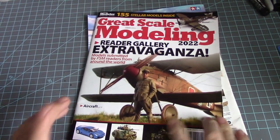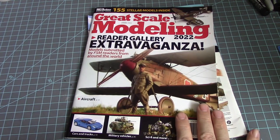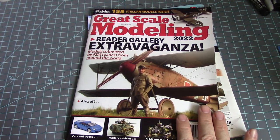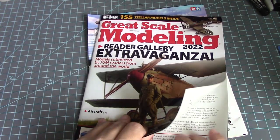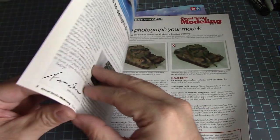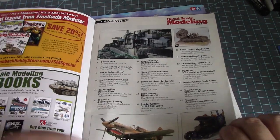Now the reason I like these magazines is obviously there's a Gundam on this cover, and I can't wait. I think I may have missed an issue — somebody told me that one issue of Fine Scale Modeler had a Gundam on it, so I must have missed that. If anybody remembers the issue, let me know.